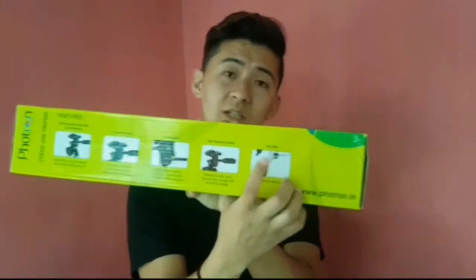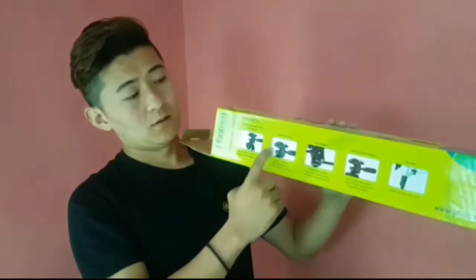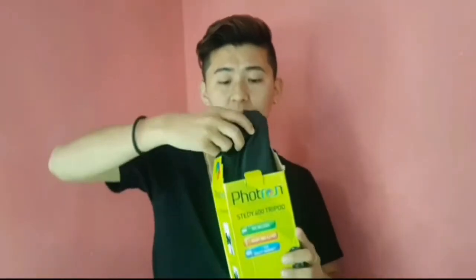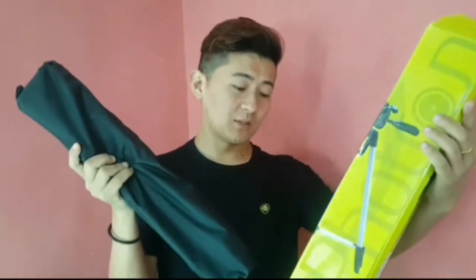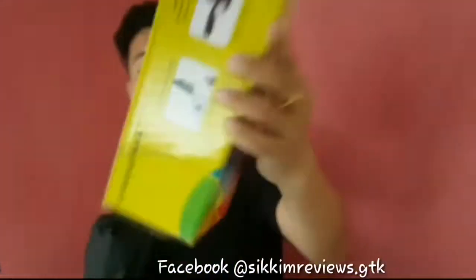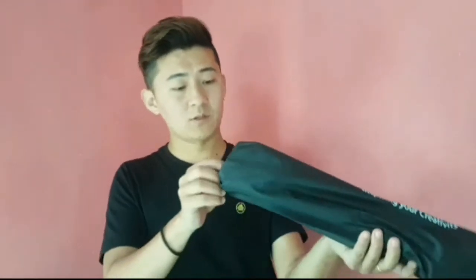It has a quick flip lock on the legs — you open the legs like this. There is a link in the description box if you want to purchase this tripod. The actual price is 1,500 rupees and after discount it is 899 rupees. It also includes a carry bag so you can travel with it.